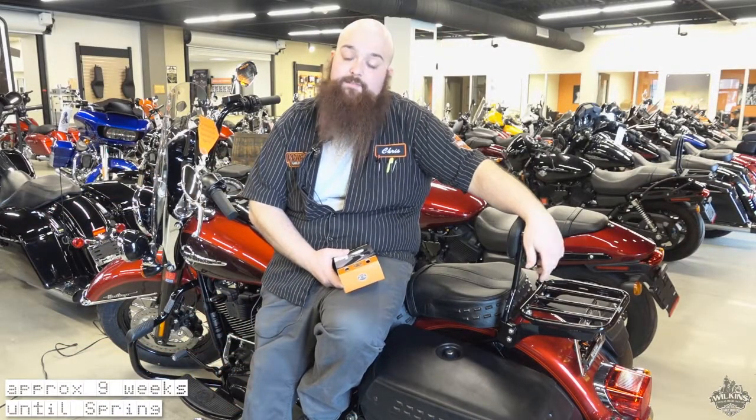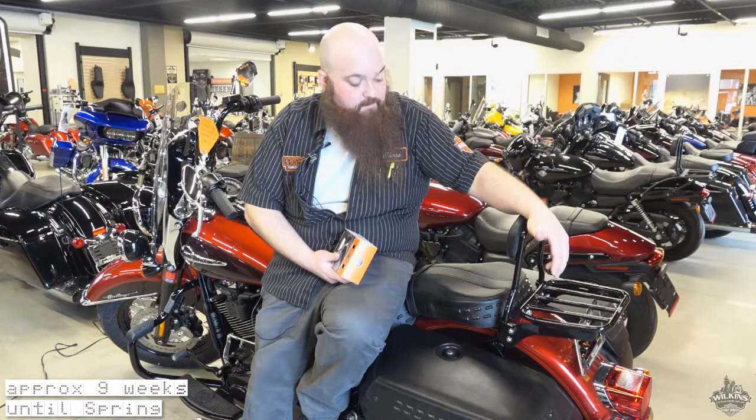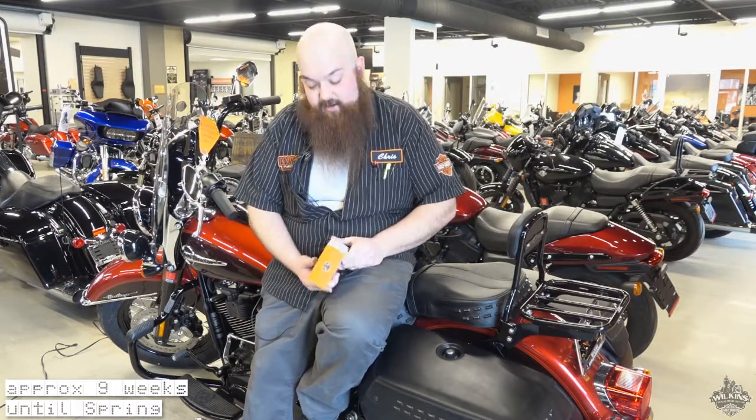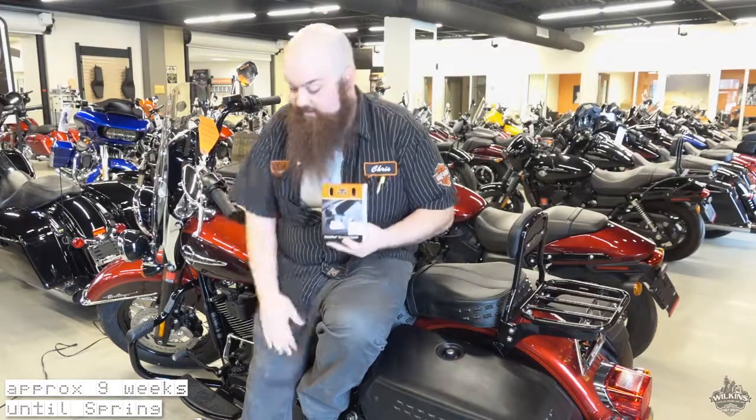Hey guys, it's Chris down here at Wilkins. Today I want to talk with you about something that's kind of near and dear to me — walking out of a restaurant or coming out of a shopping center and seeing, oh no, my luggage rack and or my backrest has been stolen. So to fix that, Harley has come out with chrome or black options for the Hold Fast locking hardware kit that has its own locks built into it.